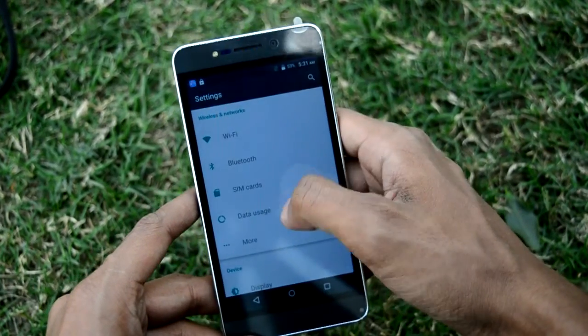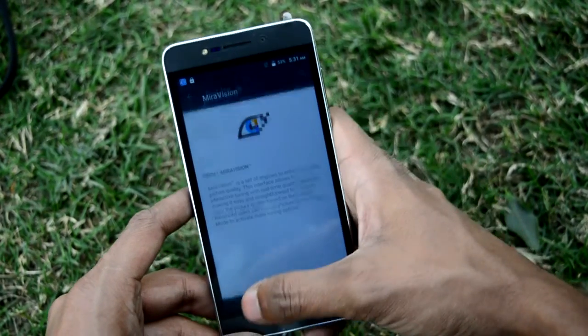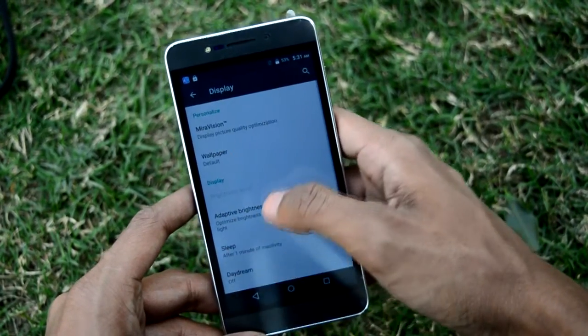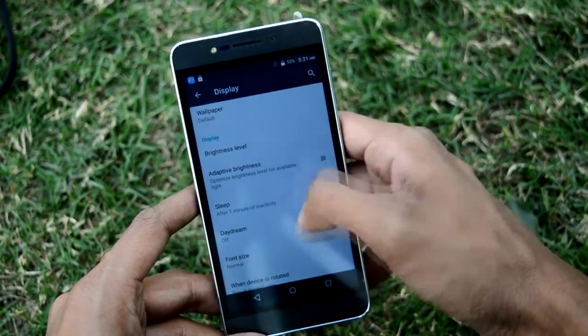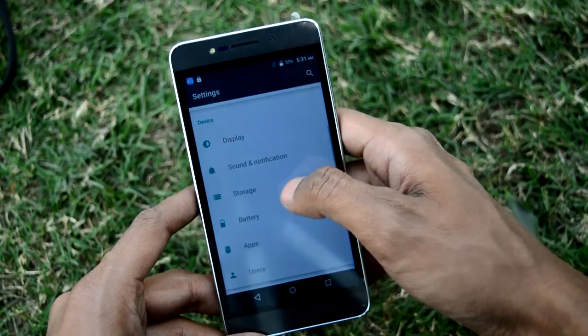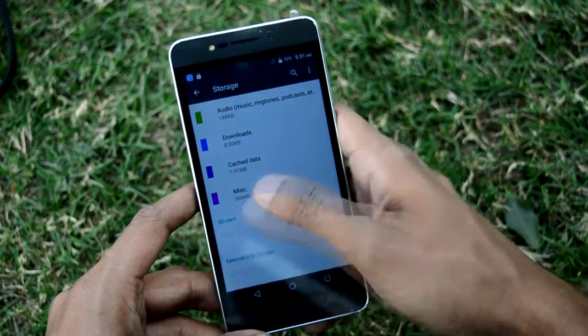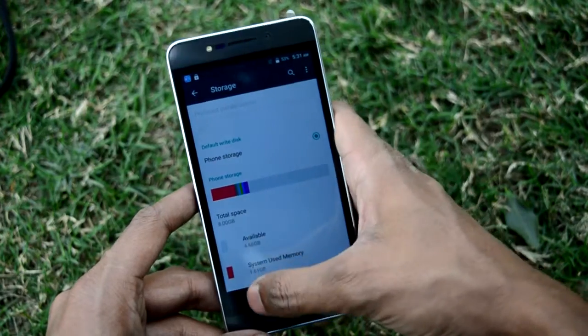In the settings menu there is WiFi, Bluetooth, data usage, and display. It has mirror vision — I don't know much about it — and adaptive brightness, which is like automatic brightness. There is also cast screen. For storage, it has 8GB internal with about 4.66GB available.